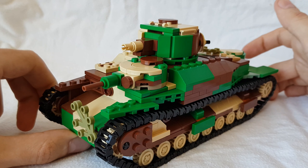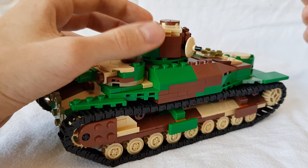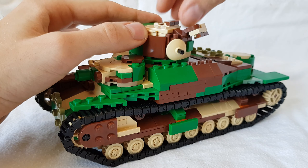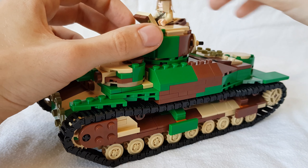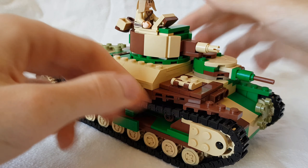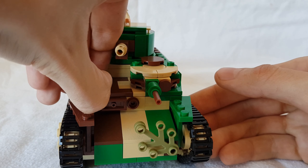When we look at play functions, we still have the original play functions the original Type 95 Rogo had. We've got a commander hatch on the top of the turret — we can open that right just like this. You can put a minifigure in there.